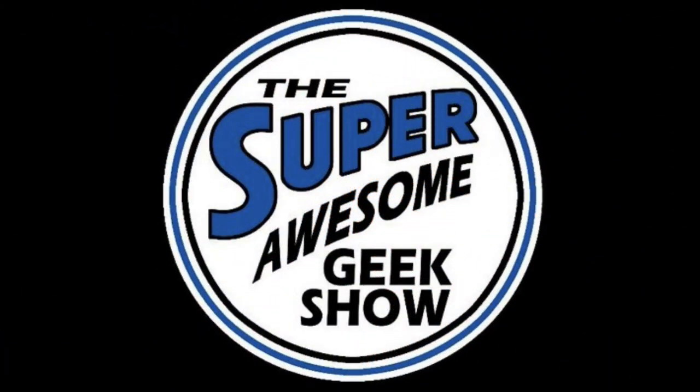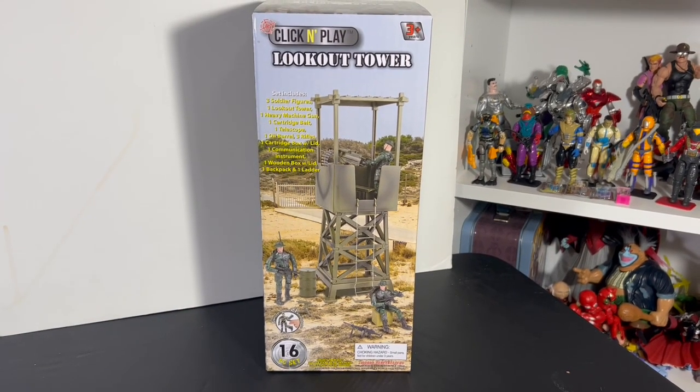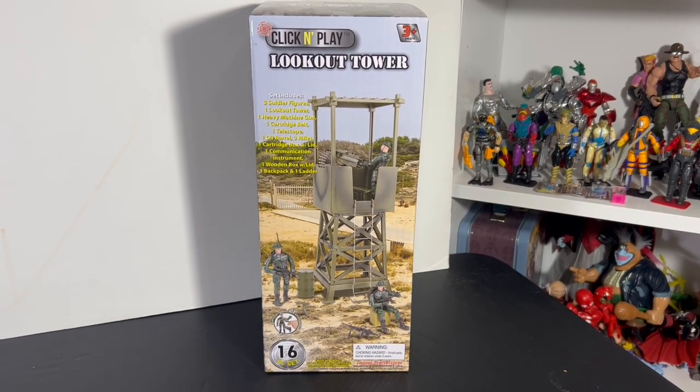Hey guys, it's Matt Lancer, voice of Anakin Skywalker, here on the Super Awesome Geek Show. John here continuing our look at Click and Play — today we've got a lookout tower for our GI Joes.